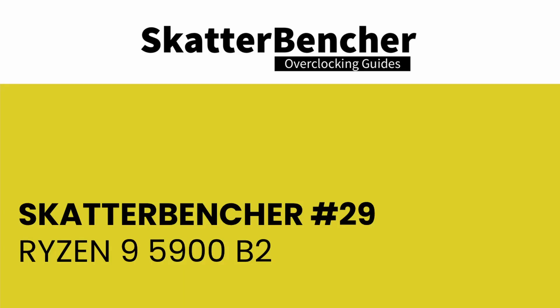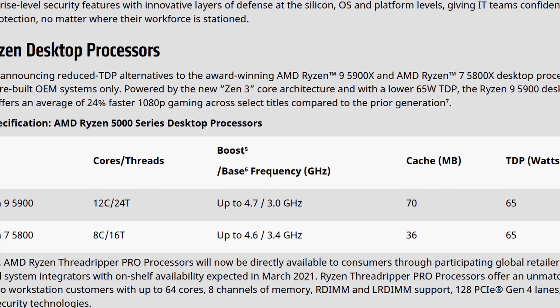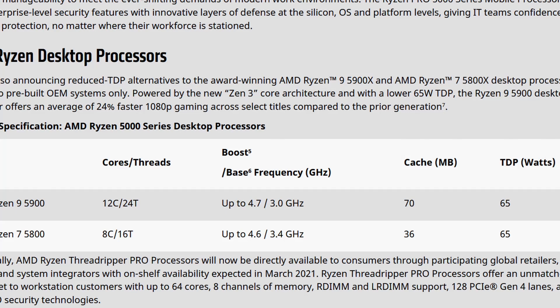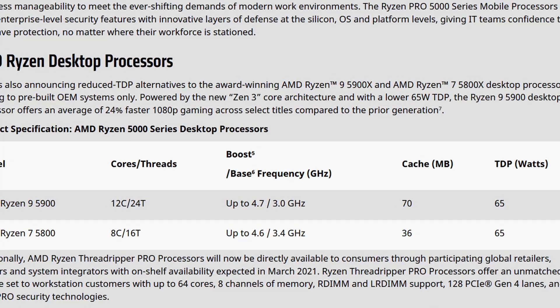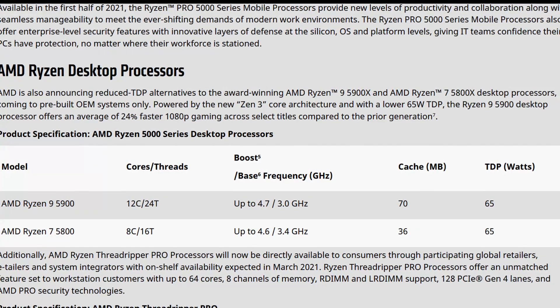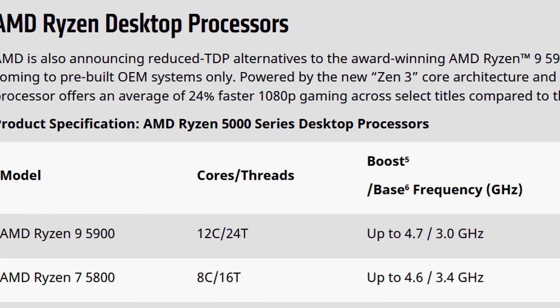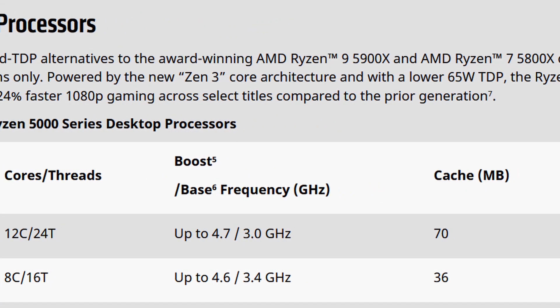The AMD Ryzen 9 5900 is part of the AMD Ryzen 5000 desktop processor lineup. While the original four X processors launched in November 2020, the two non-X variants launched in January 2021. For previous generations of Ryzen desktop CPUs, the 5000 series non-X processors are OEM exclusive — they are only available to system integrators and not to PC DIY enthusiasts. Another major difference between the X and non-X variants is performance: while the 5800X and 5900X are rated at 105W TDP, the 5800 and 5900 are rated at only 65W.